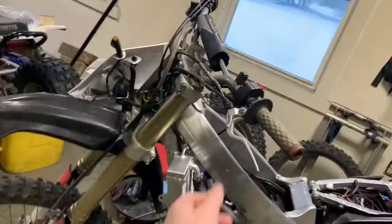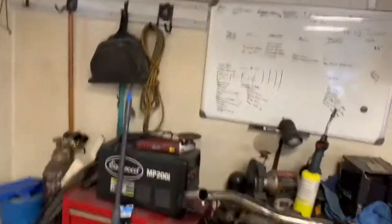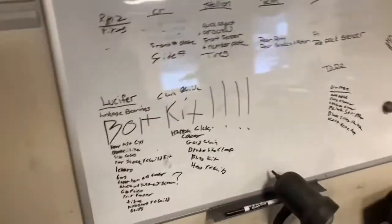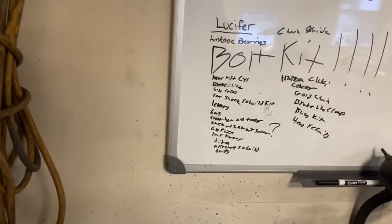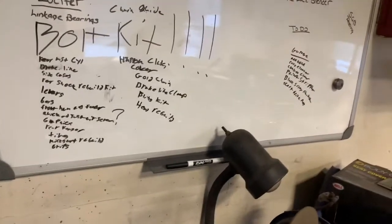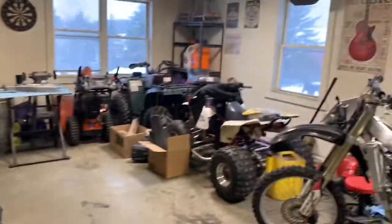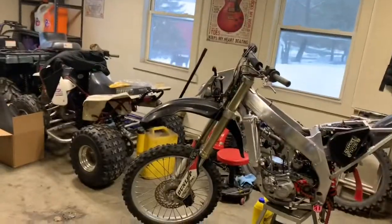She definitely needs levers because both levers are snapped on here. Needs bars because there's some cheap MSR bars on there. Front number plate and fender. We're obviously going to update the front end on this — we might start in white or red and fade back into black, I'm not really sure yet. It needs a quick-adjust air screw — it just makes it that much easier when you're tuning.